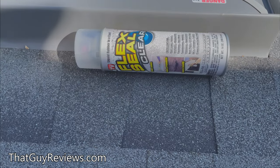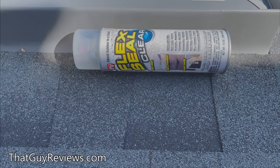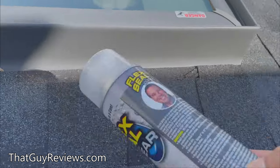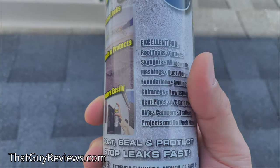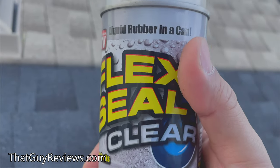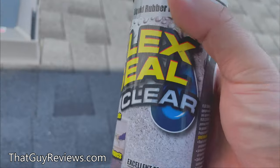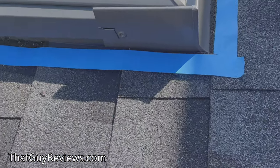As you can see we do have a leak at the skylights, so I bought this Flex Seal Clear from Home Depot. It's supposedly able to fix any skylight leaks, roof leaks, and things like that, so I figured give this a shot. The leak isn't too bad but it's starting to become a pain because every time it rains it's leaking further down in the skylight, so let's see if this is going to help us out.